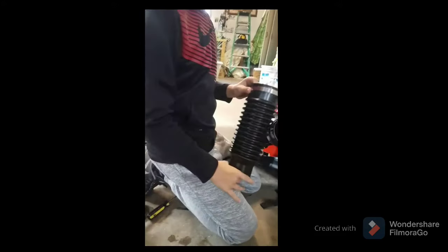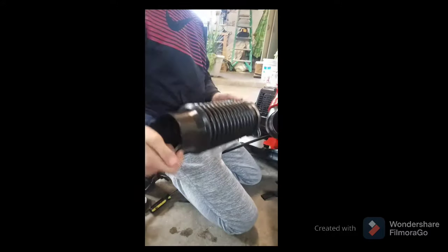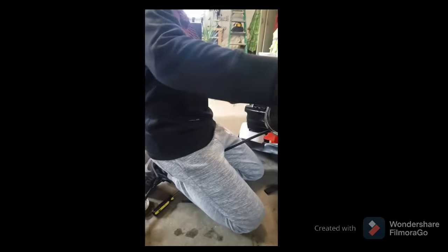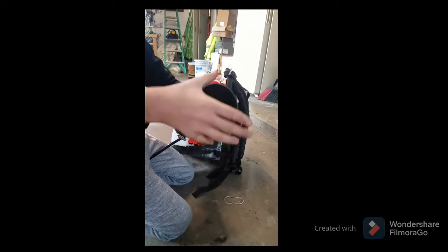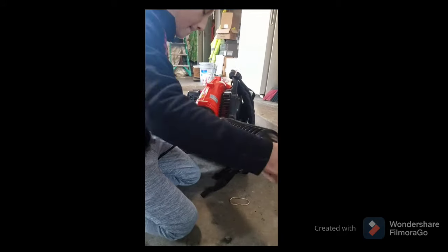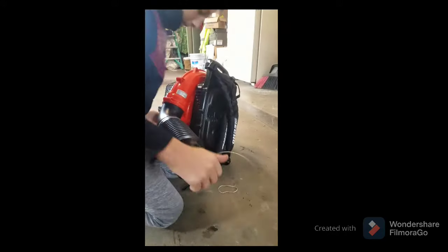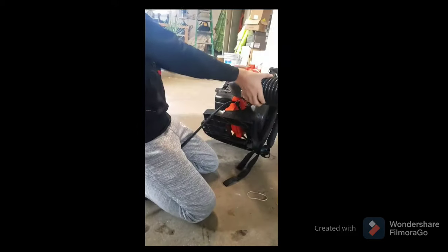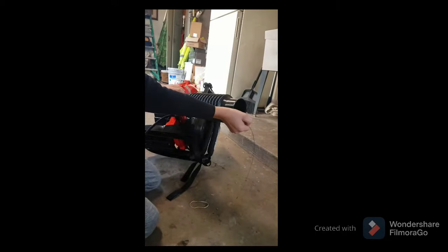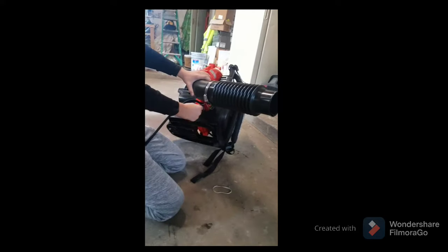Pull it out and just put the tube on to here, so it's just dangling there. Make sure it's a little bit loose — not too tight, but also not too loose.